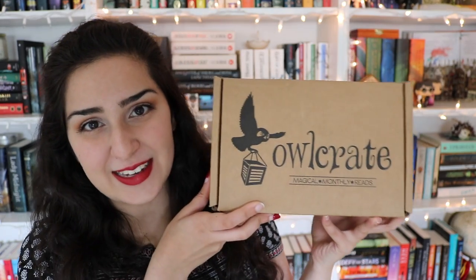Hey guys, it's Hannah, and today I'm coming to you with my monthly Owlcrate unboxing! I'm an Owlcrate rep, so every month Owlcrate sends me one of their lovely boxes for review, so a huge, huge thank you to Owlcrate for sending this box my way.